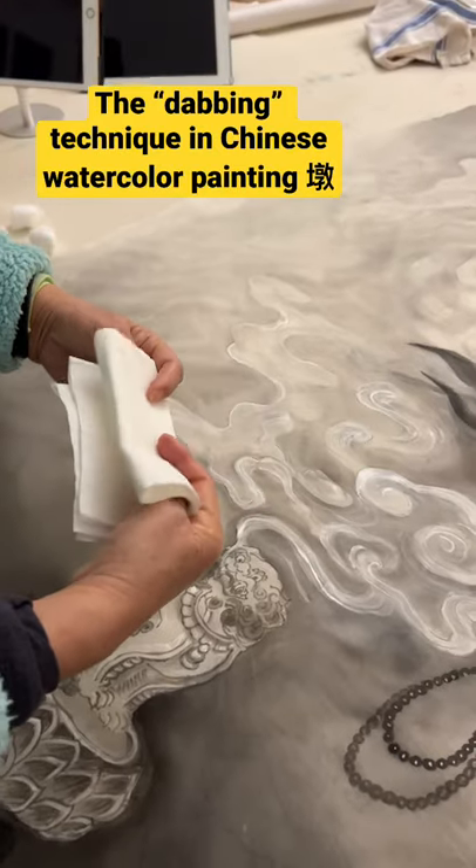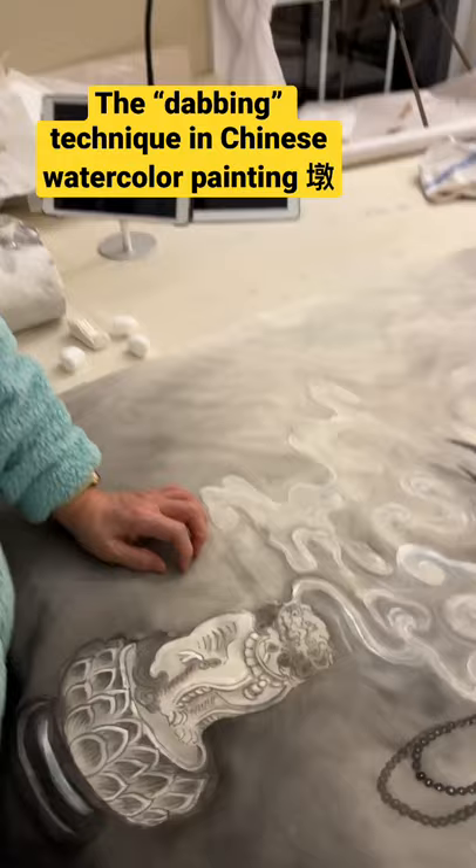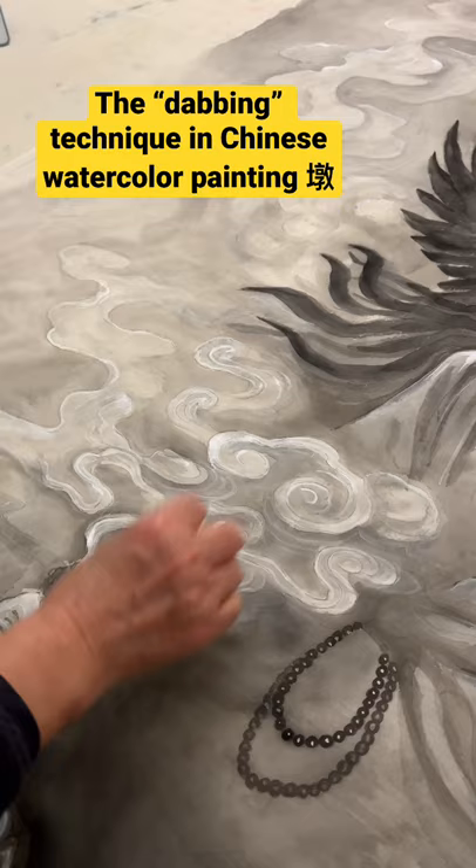Today Xiangli is going to show you how she folds anything — like this one is a regular American paper towel. Paper is a little bit firm, and she's going to dip the paper towel into just a little bit of clear water. This technique is called 'dun,' which means pounding.